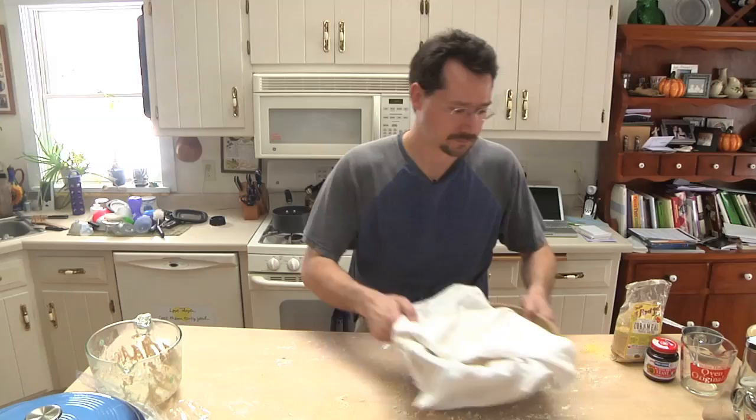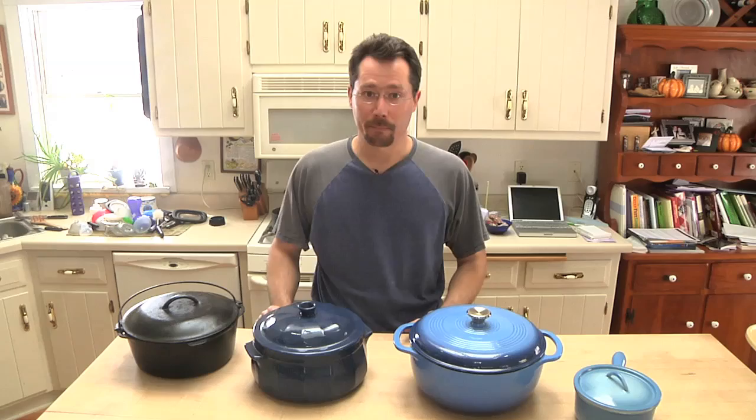Now while we're waiting for the bread to do that secondary rise, let's talk about your pot. Because there are two things that are important about making this bread turn out as nice as it does: one is that long overnight initial rise time, and the other is the fact that we bake the bread right inside a pot — something heavy and with a lid.